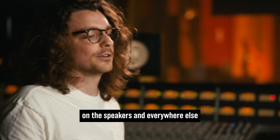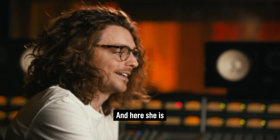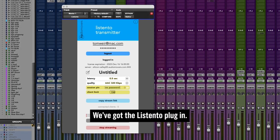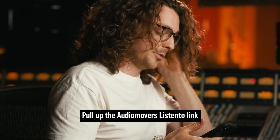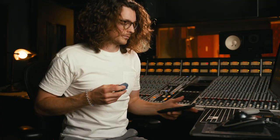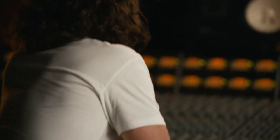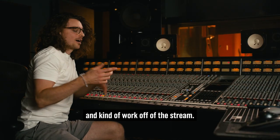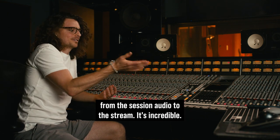At this stage, if it's feeling good on the speakers and everywhere else, I'll usually get the AirPods out and check on the phone. I put the Listen plugin in very last in the chain, just right at the end, just to stream the audio to my phone. Pull up Audio Movers Listen Link that I sent to myself, and then I'll just work in AirPods for a bit, kind of working off the stream. It sounds great enough to where I can trust it reliably — I can't tell the difference at all from the session audio to the stream. It's incredible.